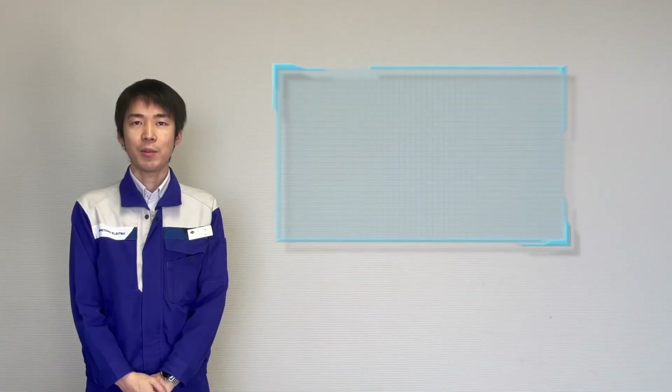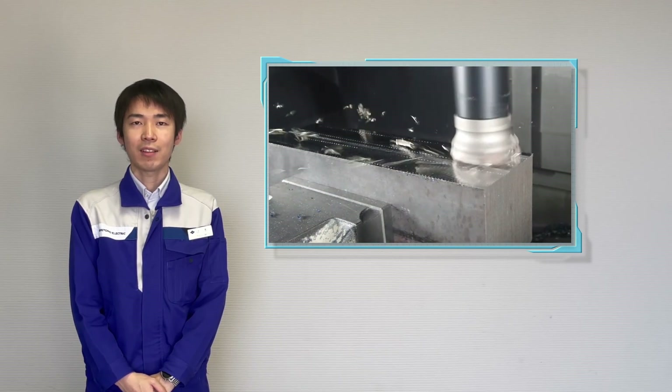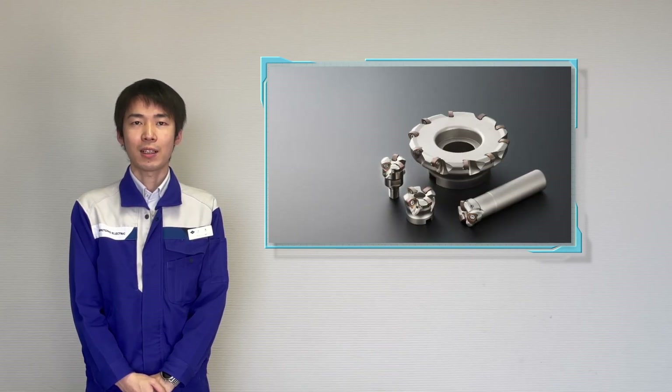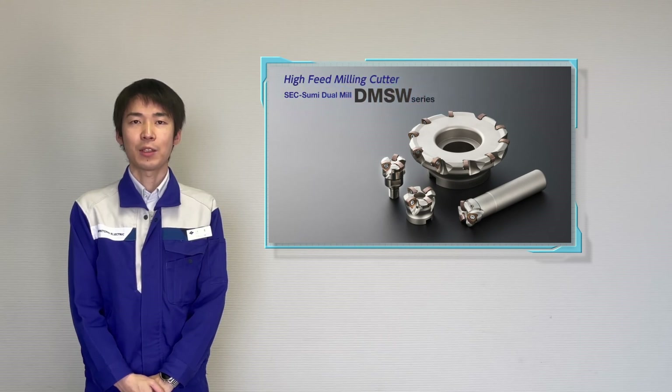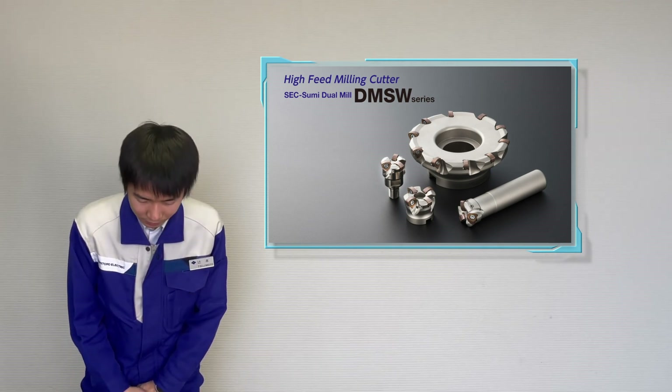DMSW is very well received due to not only its high efficiency, but also for its stable cutting performance. For improvement of milling applications, please try DMSW. If you need assistance with any applications, please contact Sumitomo. Thank you very much.